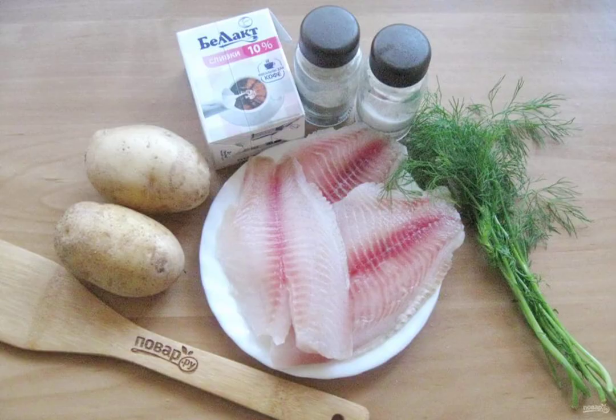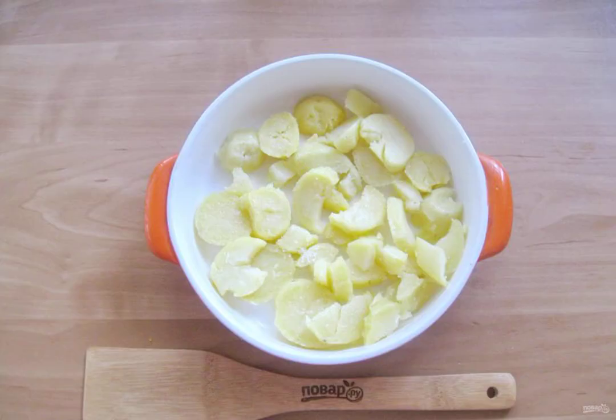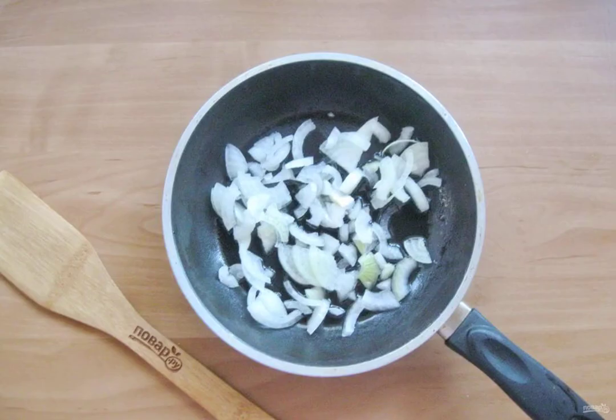Prepare the ingredients for cooking tilapia. Boil the potatoes or bake them in the oven, then let them cool a little, peel, and cut into random pieces. Place them in a baking dish and add salt to taste. Peel, wash, and chop the onion.